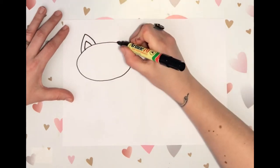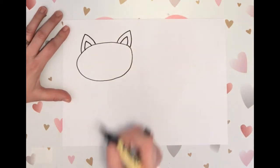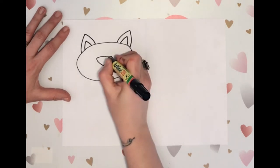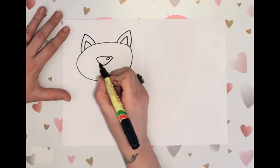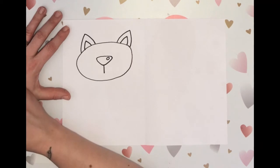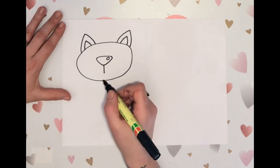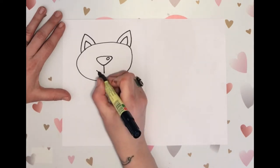Just rounded triangles, and then a rounded upside-down triangle for the nose, and let's do a little circle there for a shine. You can leave that as light and color the nose a solid color. A line straight down under the nose, and then you can decide if you want it to be a surprised cat — just put a dot underneath there. If you want it to be happy, give it a smile.